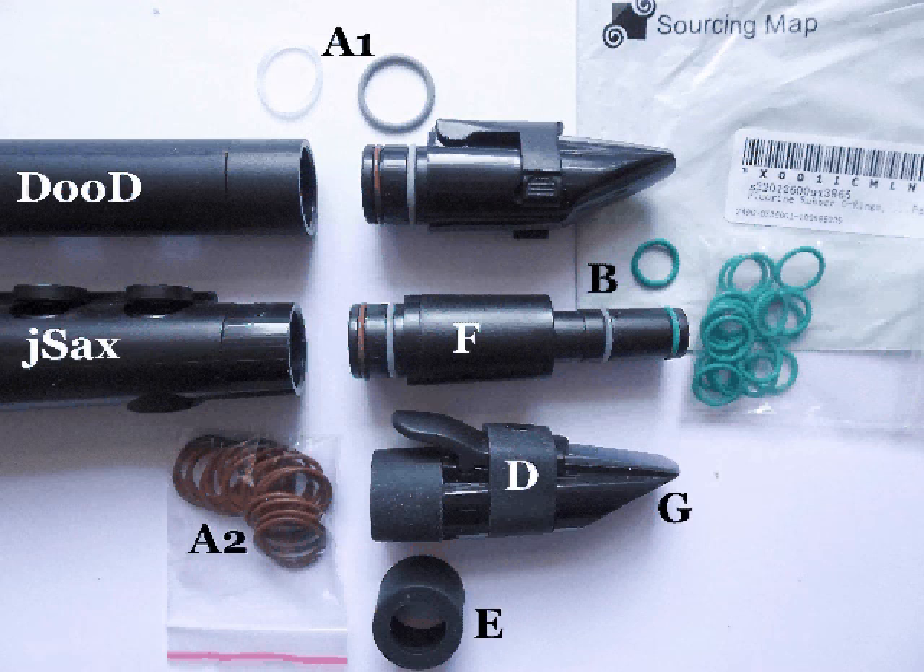The larger o-rings are less of a problem because they don't come off quite so easily, but if you buy the authorised replacements you will pay a lot more money. Once again I found good alternatives on Amazon, shown at A2. These were Sourcing Map fluorine rubber o-rings — 19mm outer diameter, 16mm inner diameter, with a 1.5mm width. They also came in packs of 20.